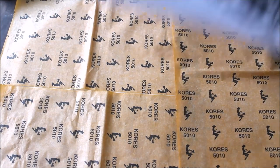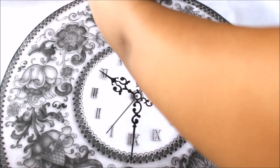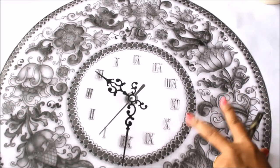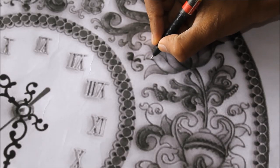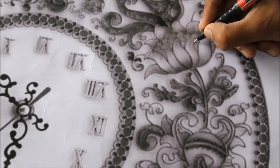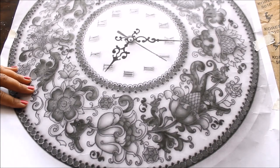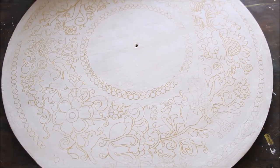Place the reference design on top of the carbon paper and secure it to the base with tape. Then, using a pen, trace all over the design so it transfers onto the base. I'm going to go over the entire design carefully. After completing the tracing, remove the carbon paper and reference — and this is how clear the tracing has come out.